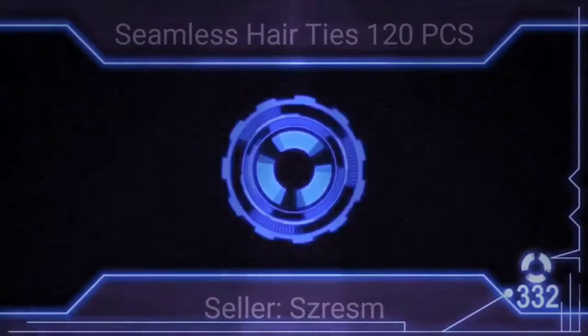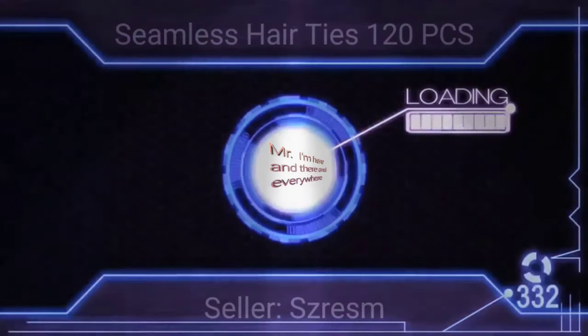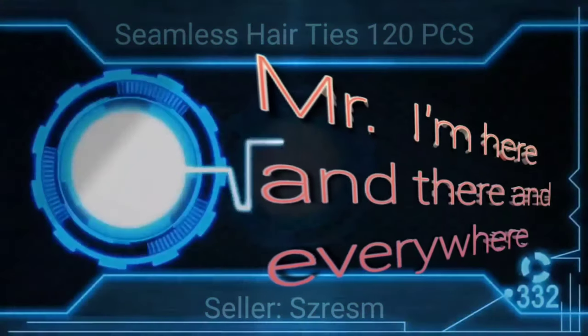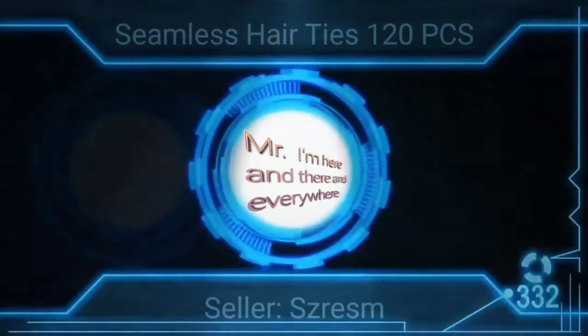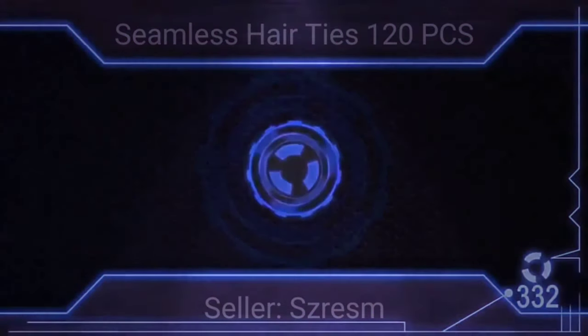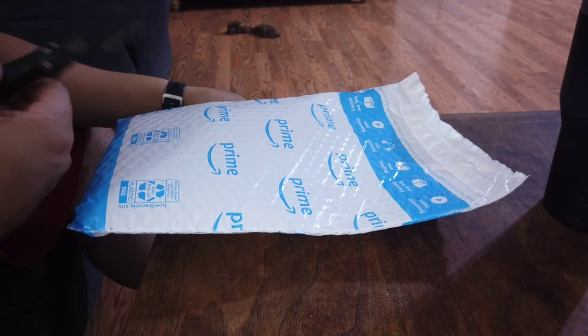One, two, three, come on! Hey guys, here we are. We're going to go ahead and do another unpacking. So let's get on the way and see what this is.